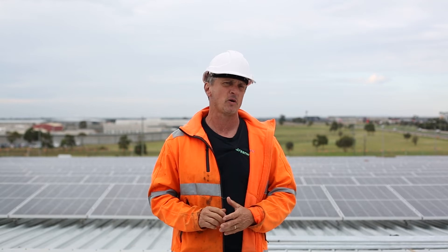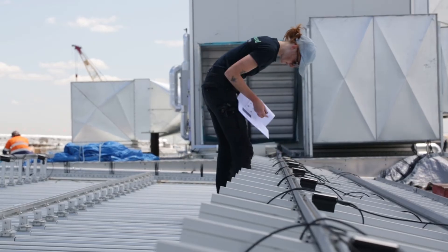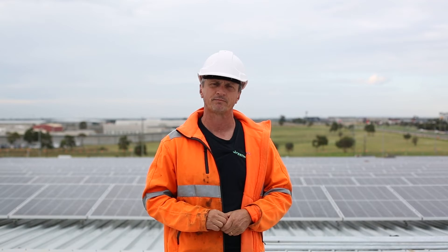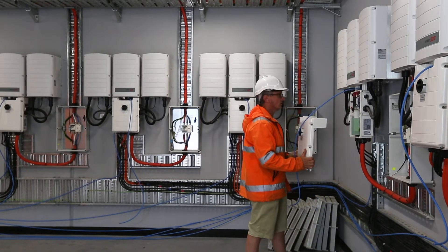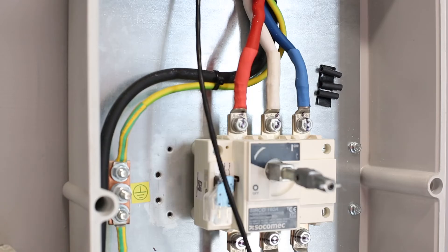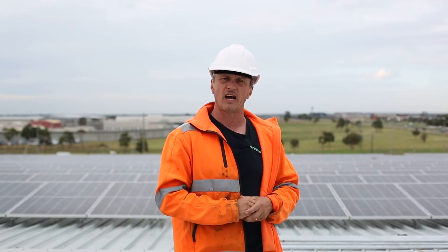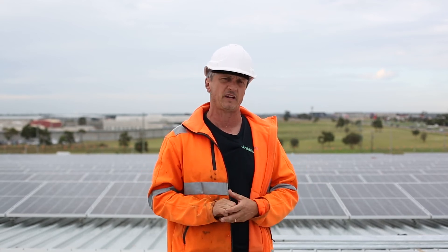There are 20 SolarEdge inverters and 2,276 individual optimizers — most accommodating two panels, but because of the numbers, some accommodating only one panel. Each of the SolarEdge inverters is connected to a 160 amp AC isolator, usually 50 or 70 mil copper flex, and from those AC isolators they're going into a moulded case circuit breaker also of 160 amp capacity.